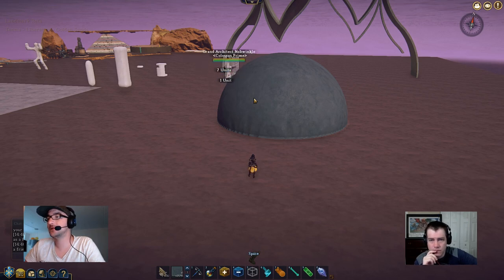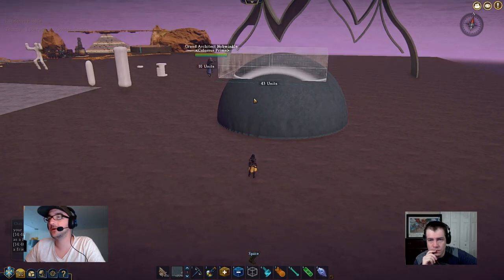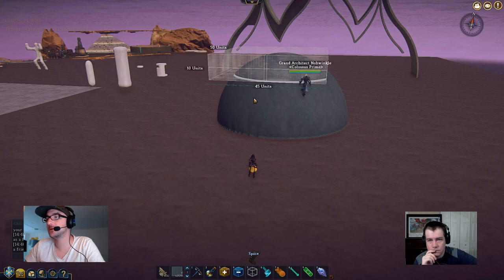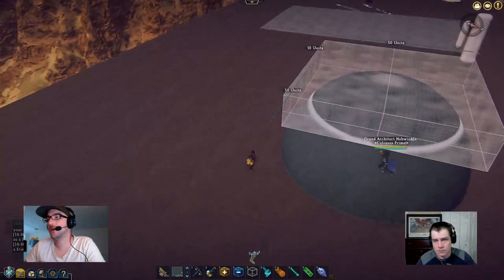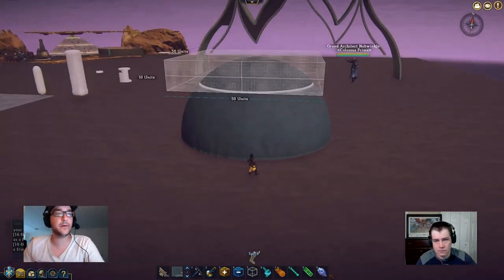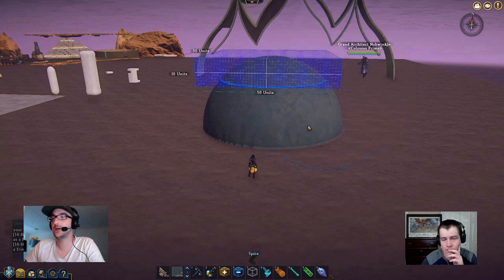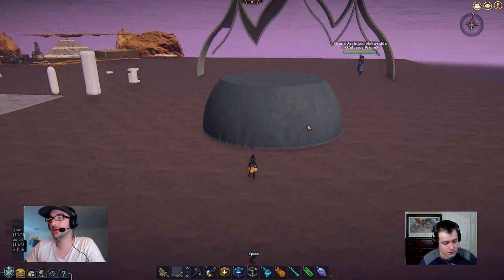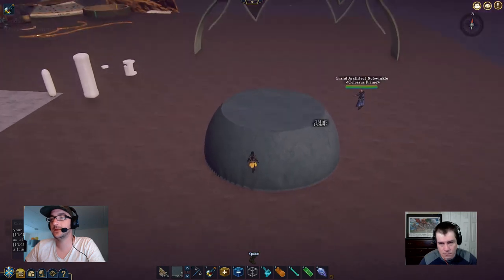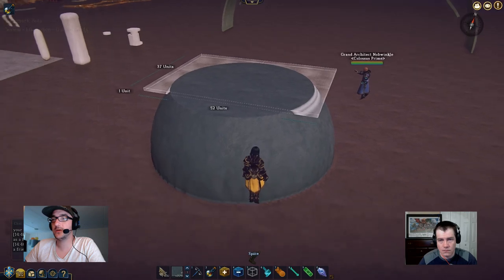Try to select a nice curved part — it doesn't matter how much curve there is because what we're going to do is select this top part. Here's the trick: don't use your delete key on your keyboard, use the delete tool. Just delete the top part. As you can see we have the top part deleted — now here's where the magic happens.